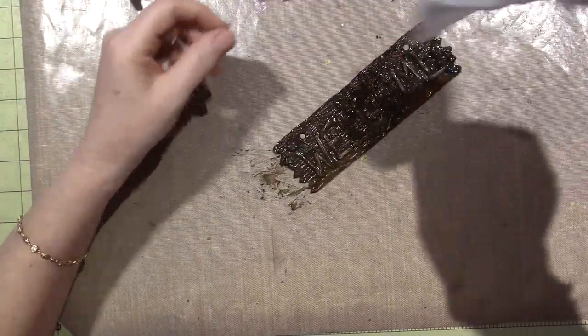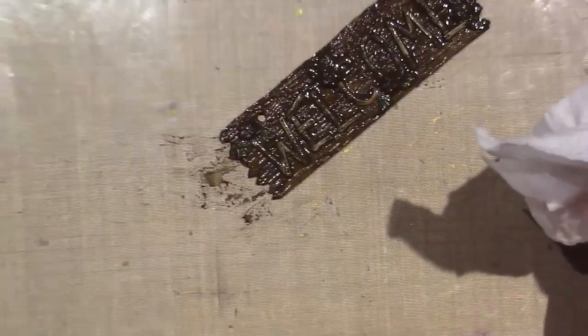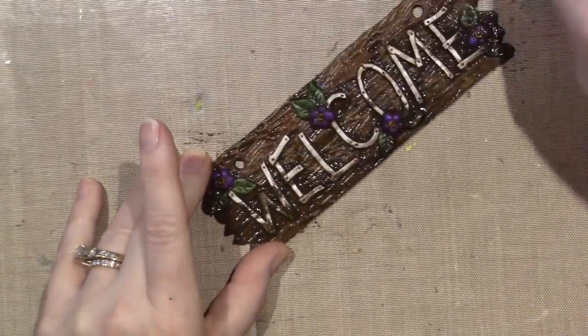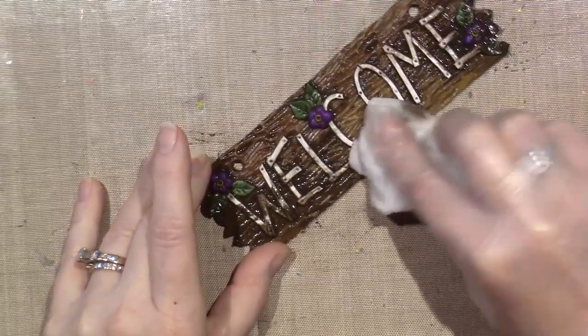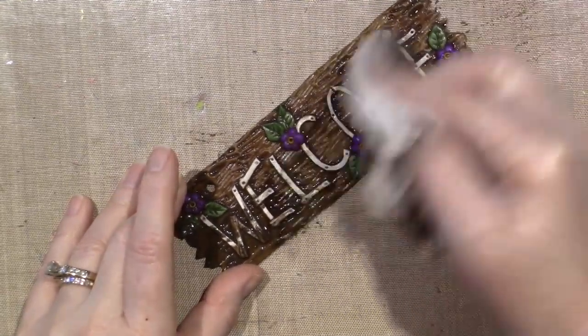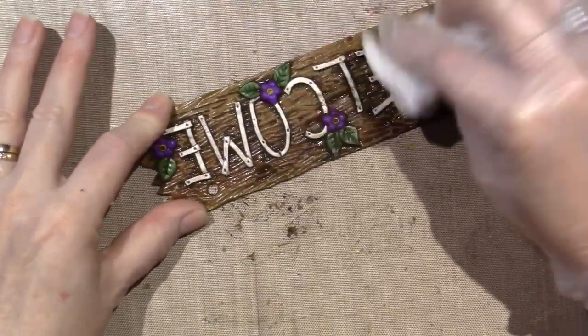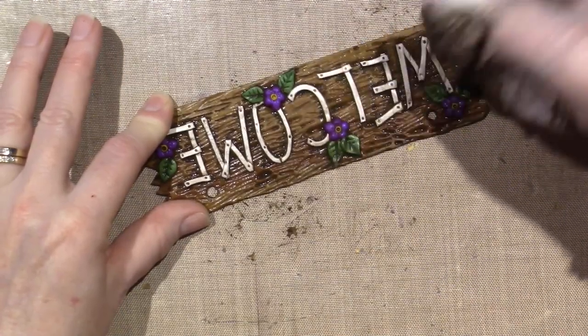Then you come in with a wet paper towel and just start to wipe it away, but you want to leave some of it in the nooks and crannies. So on the little lines on my leaves, I want it to stay, and in the wood, between the letters maybe, like in the shaded areas. But a lot of it does come off when you water it down.